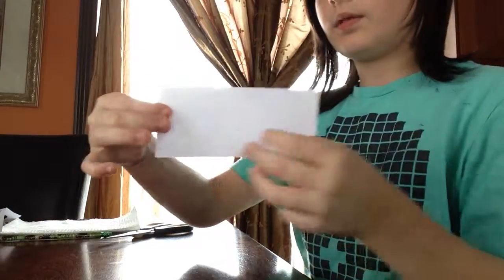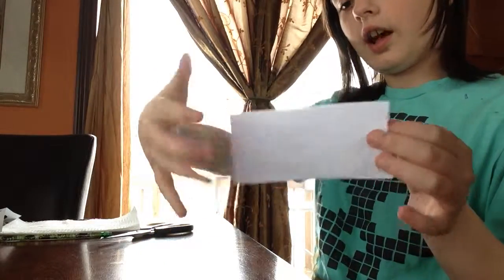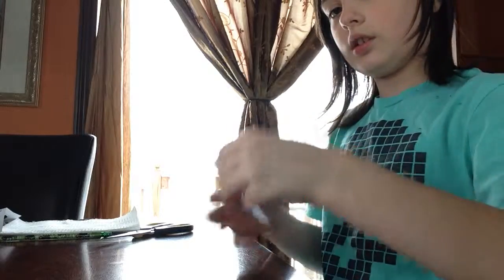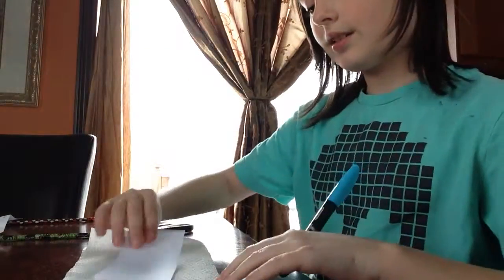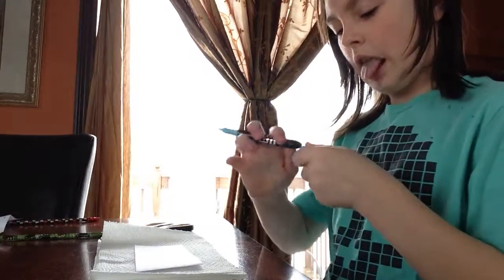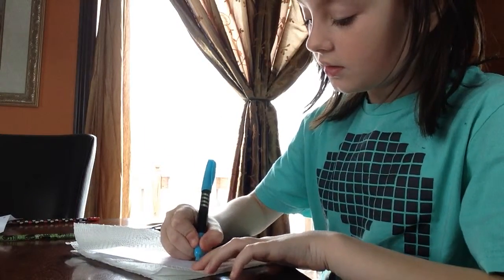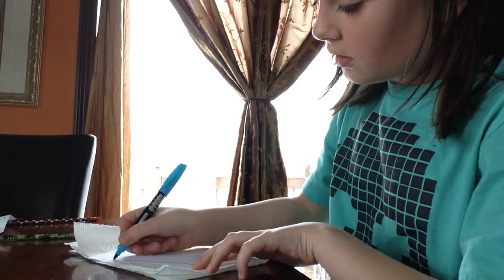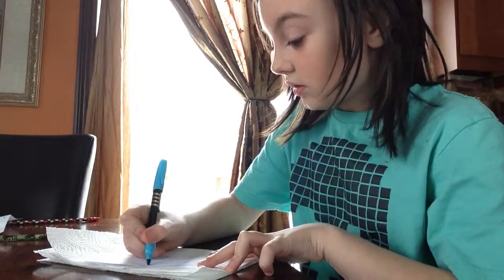Now you're going to put it so you can only open on one side. Take your piece of paper towel, place your mask on it, then take your permanent marker and draw your mask template.